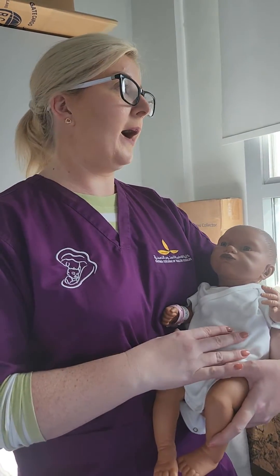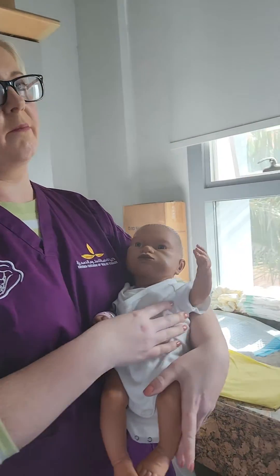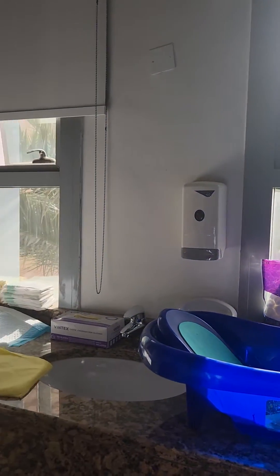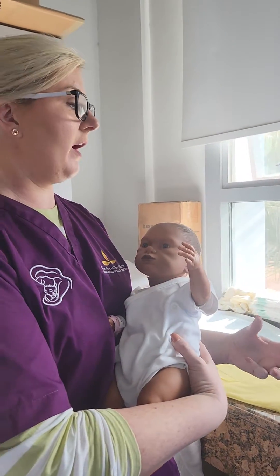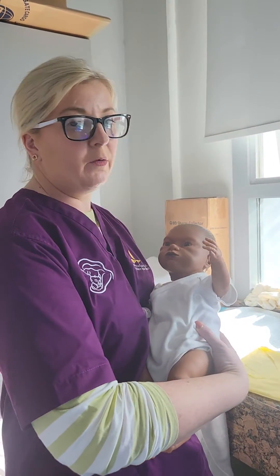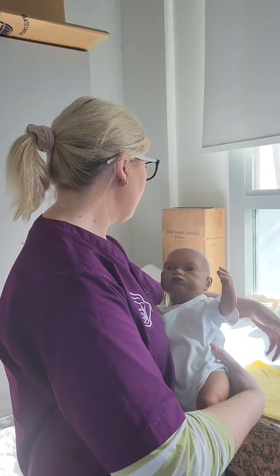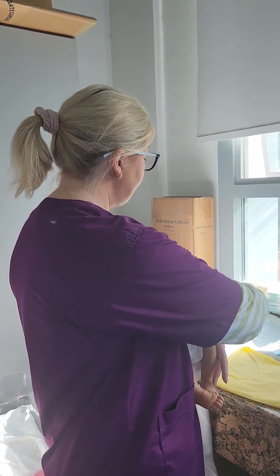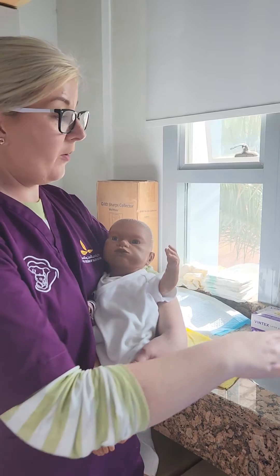We do the bath in a warm environment — we would never have a window open, for example. But in general with a real baby, you will always close all the windows to create a nice warm environment. You might even warm the towels when you're getting them ready, and even warm the clothes that are going to go on the baby afterwards. You'll have your nappy ready, your changing area ready, and your bath.